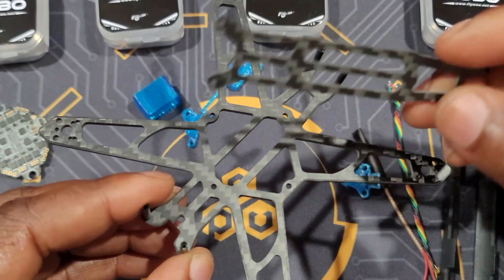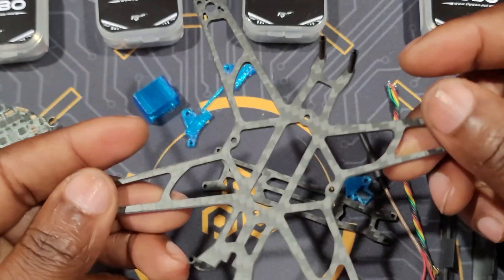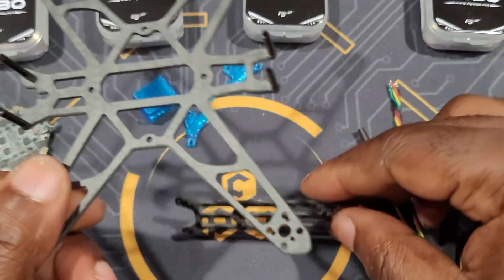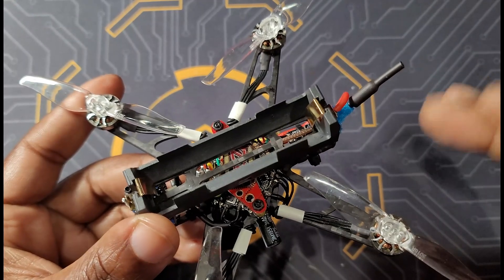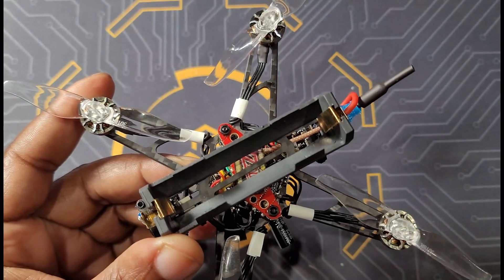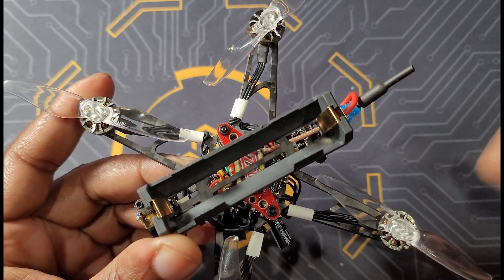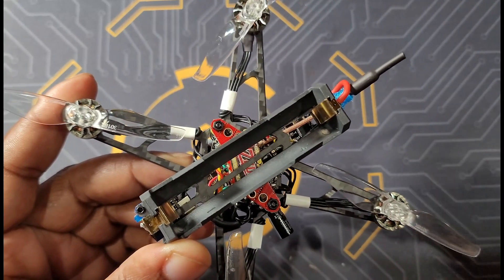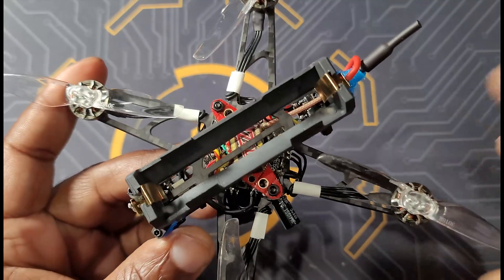The bottom plate is only 2mm thick and the top plate is about 1.5mm thick, so it's pretty thin. But the overall build weight is practically nothing. The likelihood of breaking this frame is very minimal — it should survive most crashes on grass and even some hits against a wall or a pole.